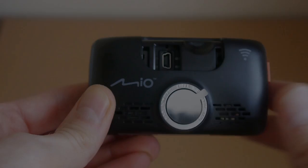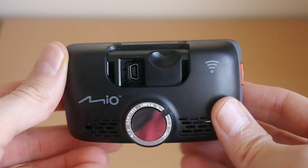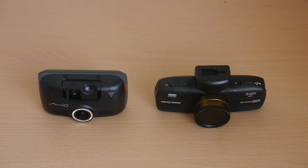The camera has plenty of features to justify the price point of £150 including a touchscreen, safety camera warnings, GPS, G-sensor, parking mode and extreme HD recording to name just a few. It also includes Wi-Fi for automatically transferring recordings to your smartphone via the connected app — this is a 20 second clip in the event of a collision or a meteor strike.